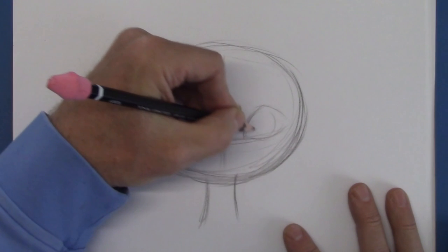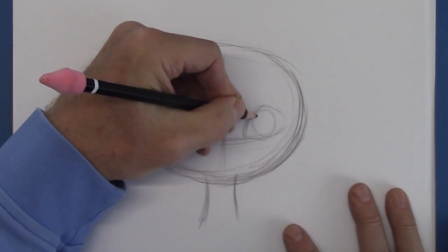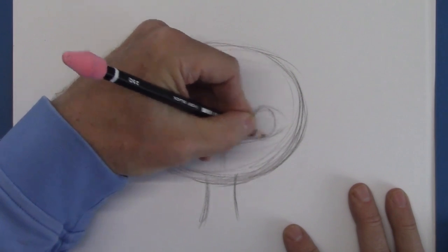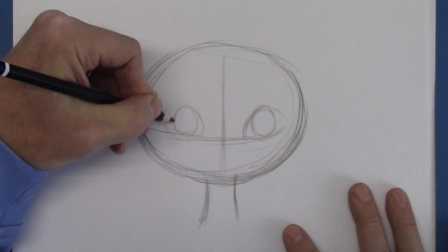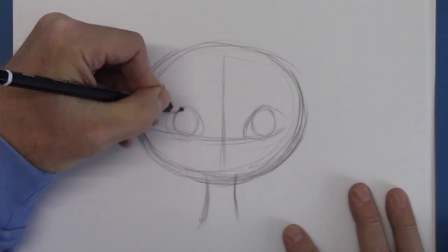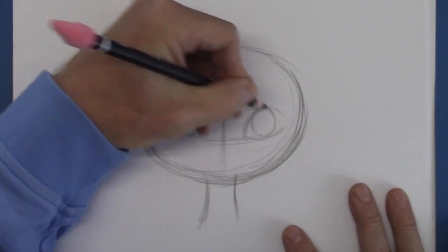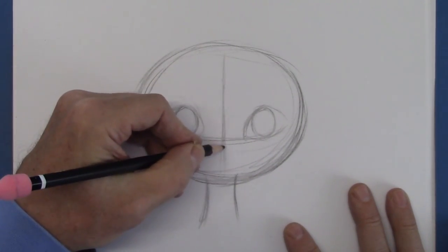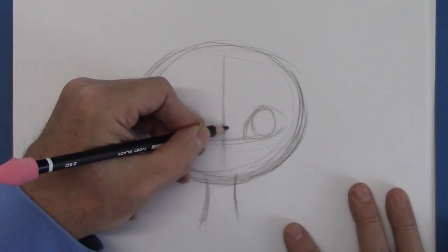So before we go further, let's just put the eye in — each one looking at us. We'll adjust these as we go. Now the nose is in the middle, but not the whole nose — it's really the bridge of the nose.